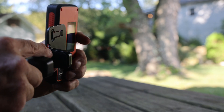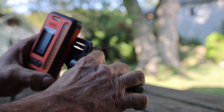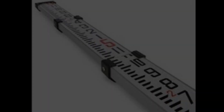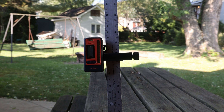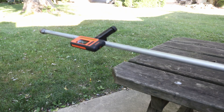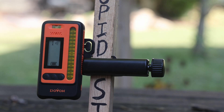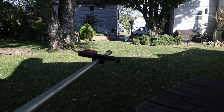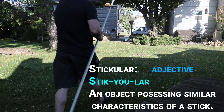The included mount can be used to attach the Dovo laser receiver to a grading stick. Although I don't own a grading stick yet, a similar effect can be achieved with an aluminum rule, conduit, a yardstick, or even a stupid stick. The imagination knows no limits, so anything that is stickular in nature should do just fine.